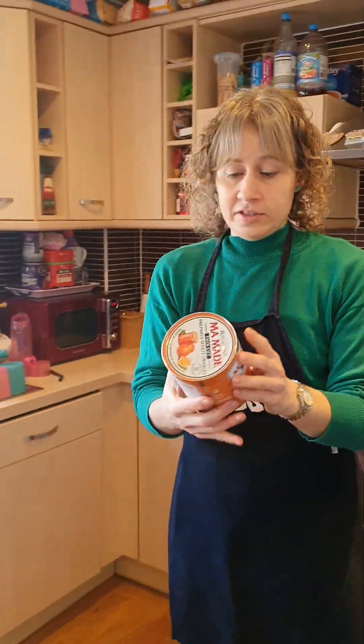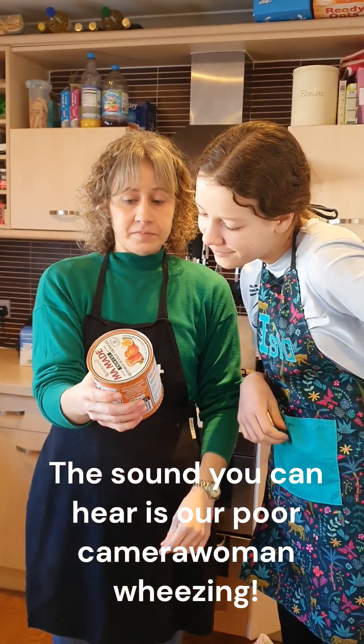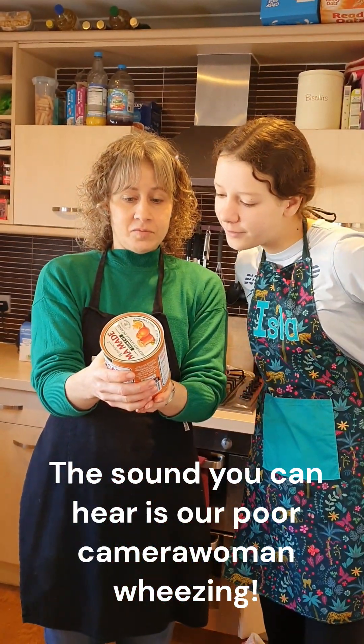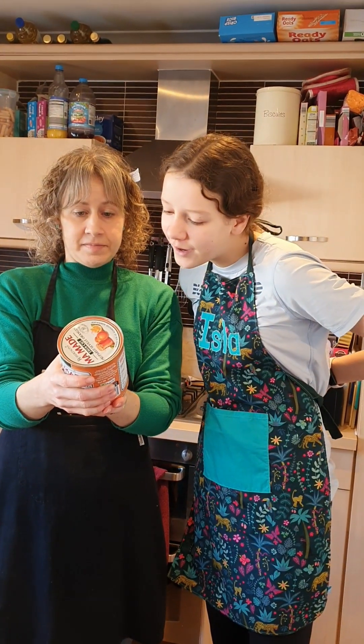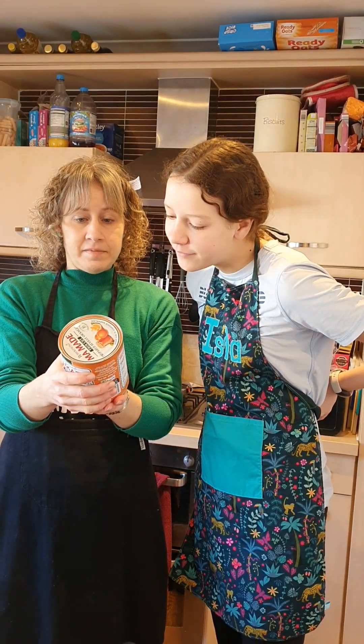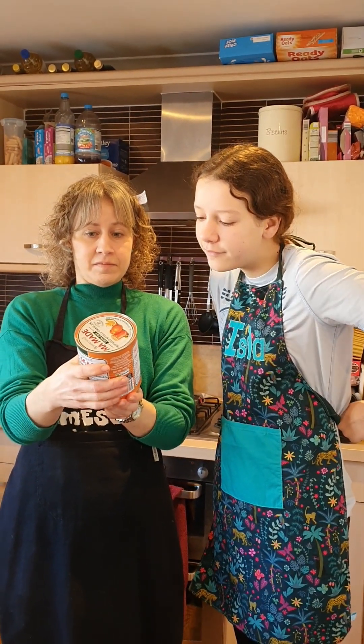And then we'll read the instructions. Do you want to read the instructions? Empty contents into a large 8-pint or 4.5-litre saucepan and add 425 ml of water using the measuring mark on the side of the can.